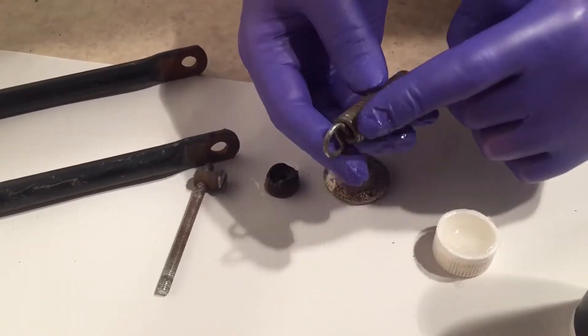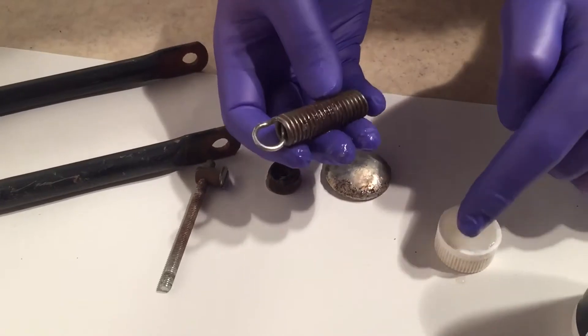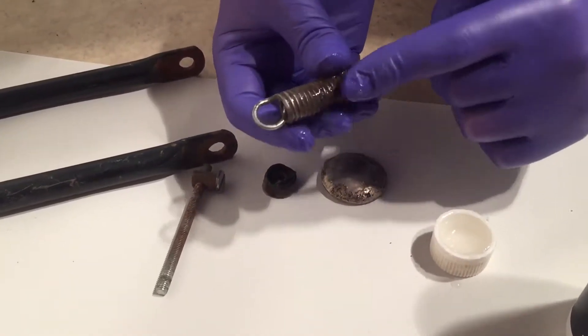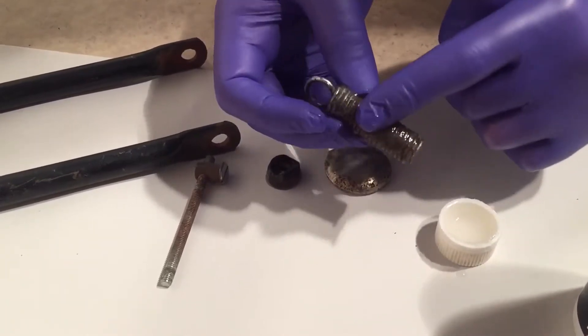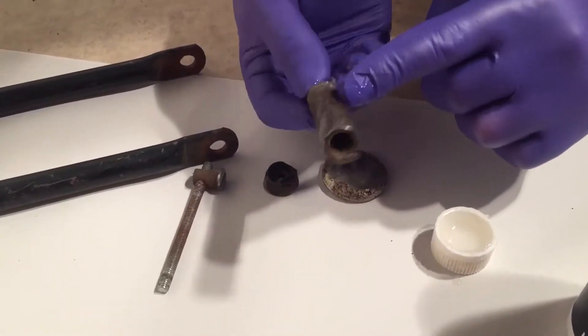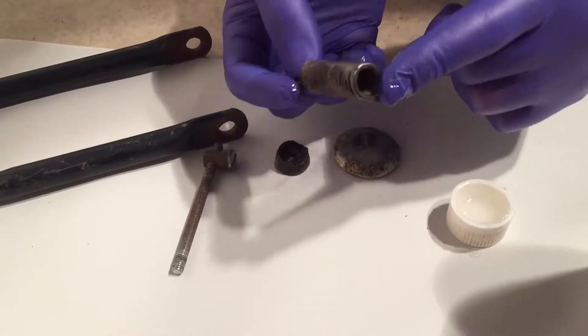I'm putting this all over these pieces. This is a spring, so a better way of doing this would have been if the spring was still on the stroller. Then you could extend the spring, apply it, retract the spring, and you would get the rust eater inside all of the cracks. But this is just a loose piece at this point, so I won't worry about that.